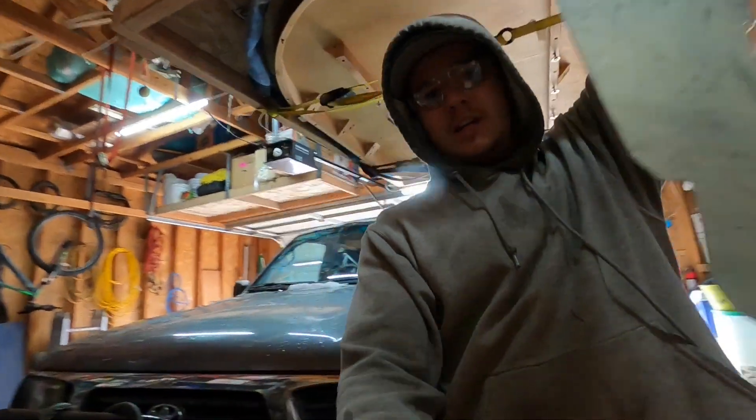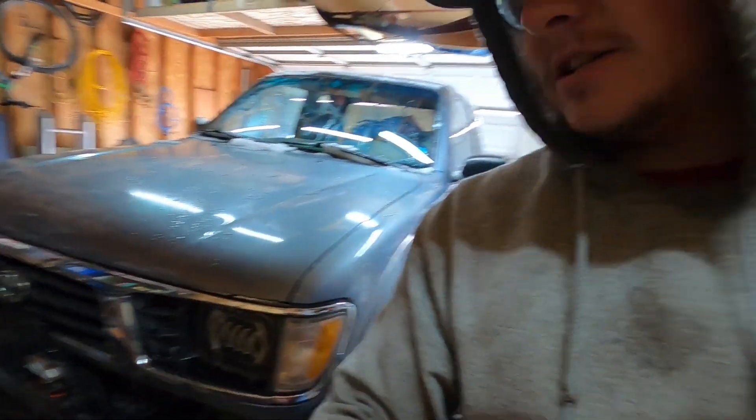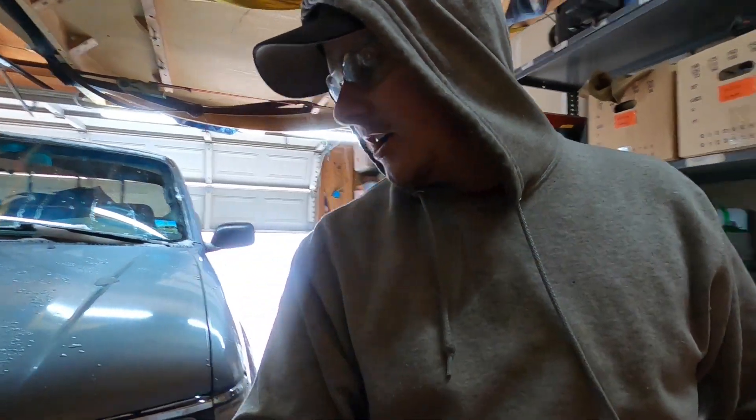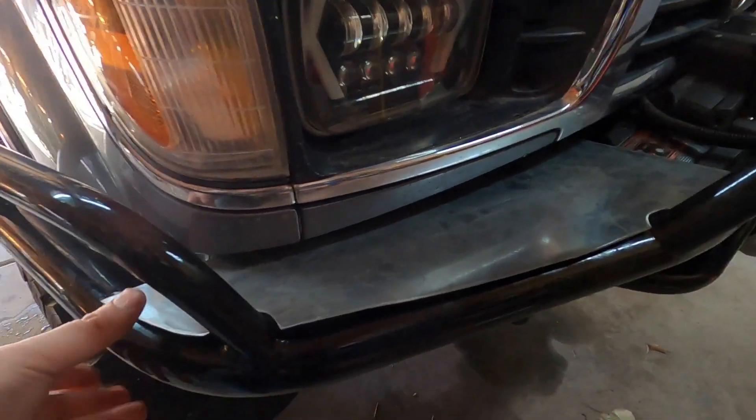Excuse the heater, but I just got these cut out, so now I got to throw them onto the truck. Got to do a little bit more fitting — this is just a rough cut. After a long time and a few hours of fitting, I got it on and fitted pretty good.